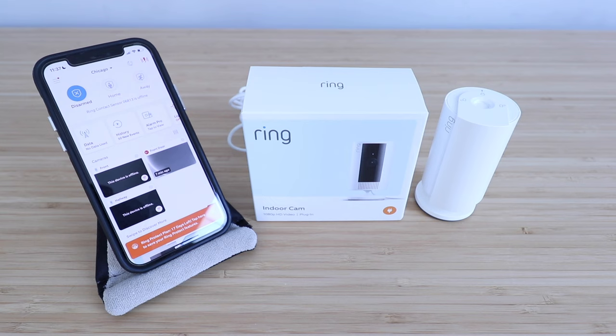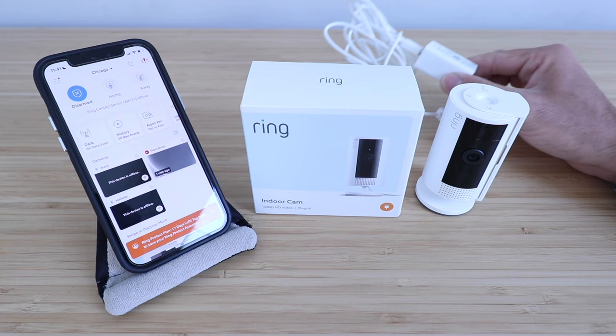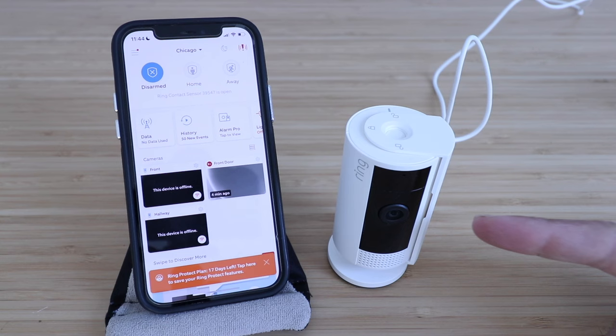In order to set up the Ring Indoor Cam, the first thing we need to do is plug it into the provided power adapter. It's got a port on the back, so we're just going to plug that into power and get this powered up. We plugged in the Ring Indoor Cam with the privacy shutter, and you can see it went through a power-up sequence where it made some noise.